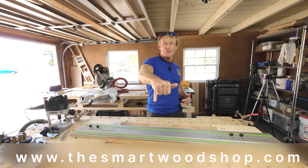So if you want to find out more about it, let me know down below. Mahalo for hanging out with me in the Smart Woodshop.